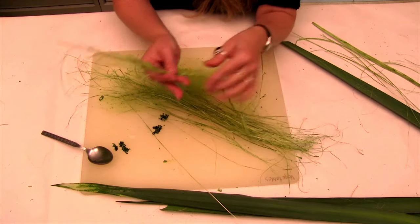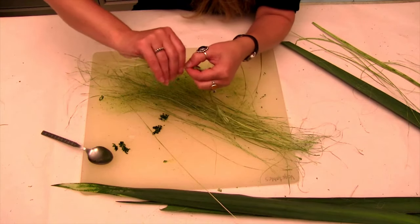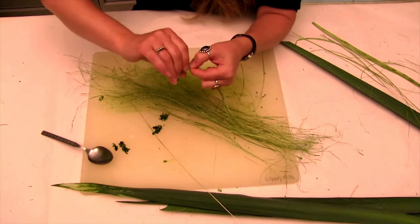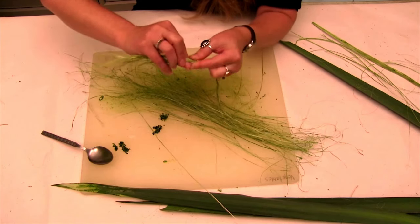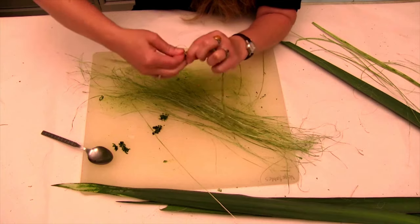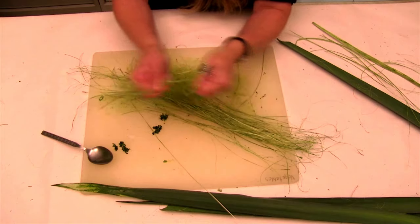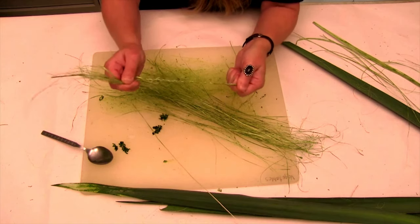This isn't going to unravel because of the nature of the twisting, and it's actually quite strong. Once you're done you'll have a very strong length of rope — really strong stuff.